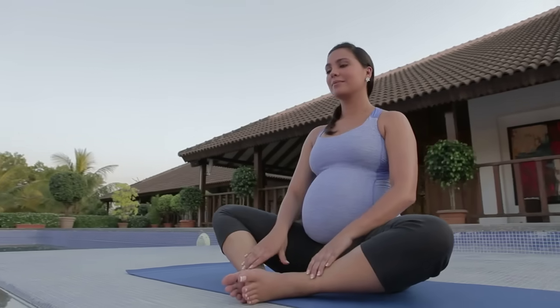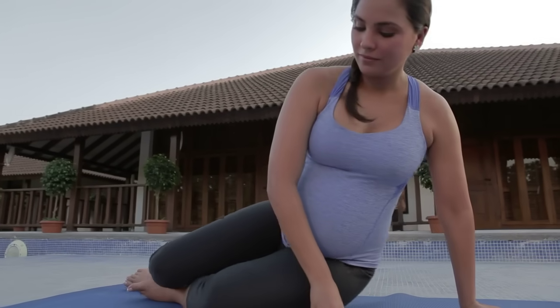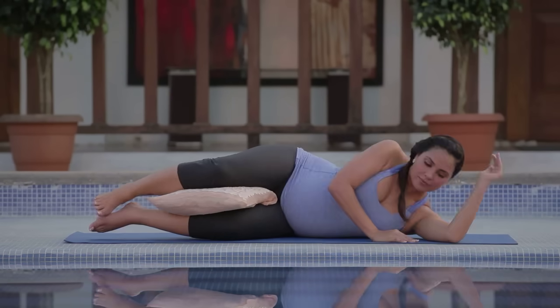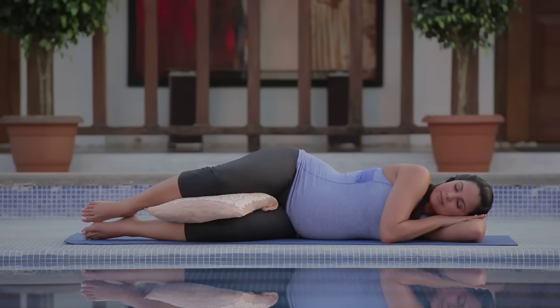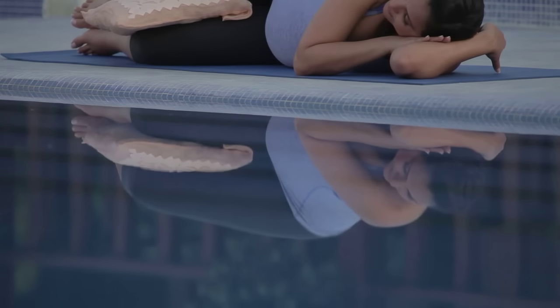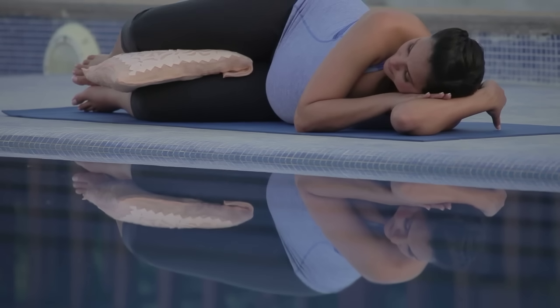This is the end of our routine. We are going to lie down in a final Shavasana. If you feel the need, you can use a pillow between your legs for support, and lie down gently onto your side. Stay in Shavasana for as long as comfortable, observing your breath and consciously relaxing your body.